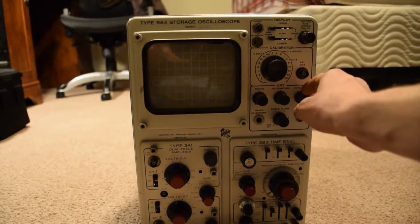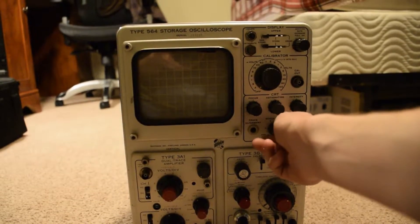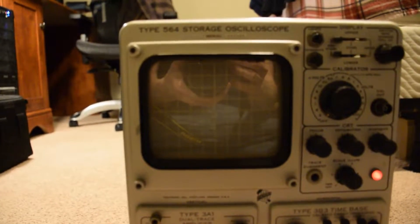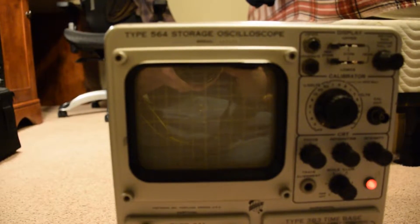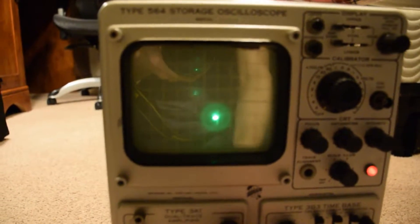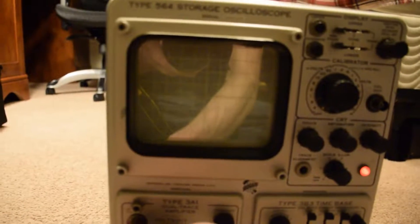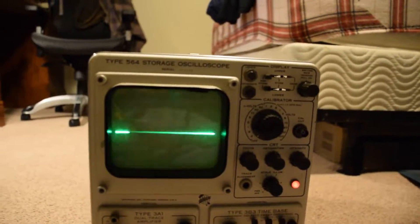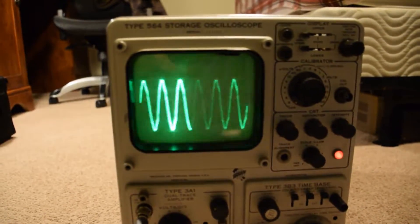This is my Tektronix type 564 storage oscilloscope. It's fairly old but still works. I like to watch the trace swimming around as the tubes heat up. It actually uses a combination of tubes and transistors rather than just tubes. That trace will swim around for a while as it heats up — even the service manual says to let it heat up for an hour before calibration.